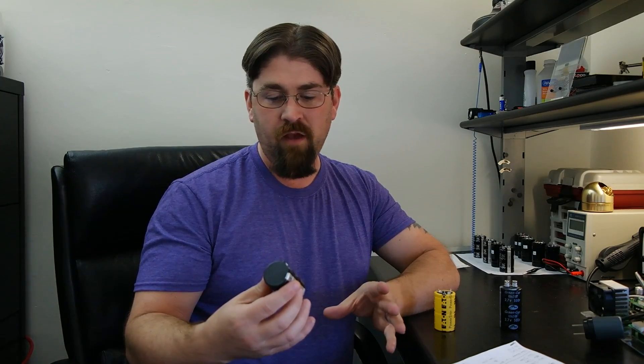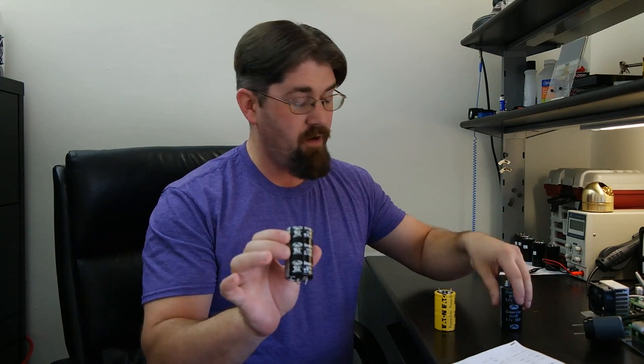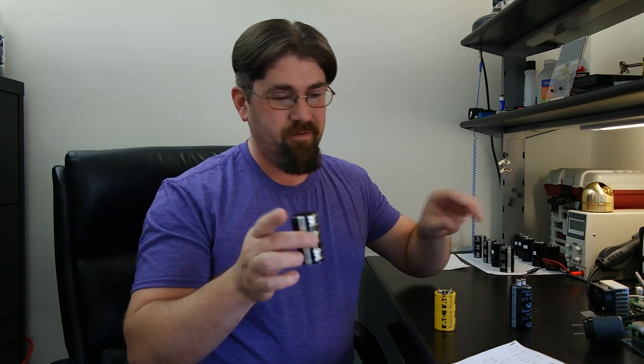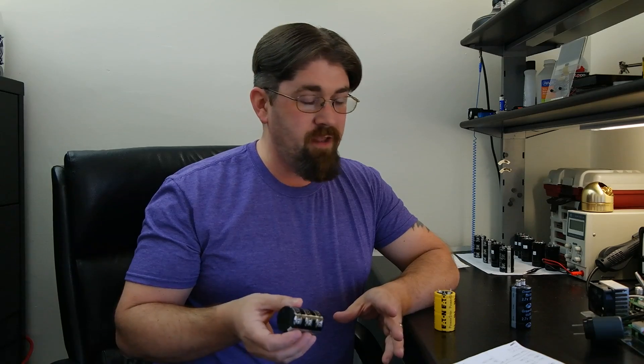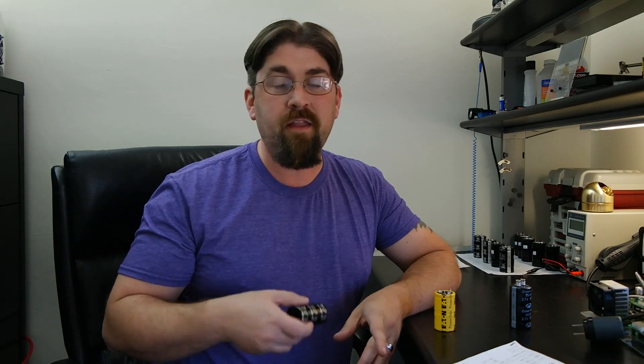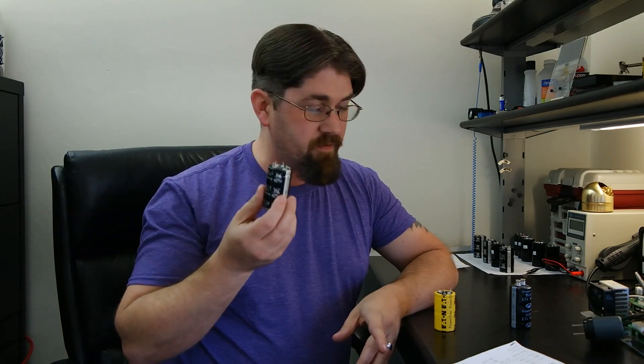Here's the caveat I mentioned: these are Samwha green cap EDLCs rated 2.7V, 500 farads. But I went to Samwha's website and through all their PDFs and datasheets — they don't make a 500 farad supercapacitor in this size. They make 300, 360, and 400 in these dimensions. After that you jump to 700 and 1200 farads, which are much larger cylinders. They simply don't make a 500 farad in this form factor.